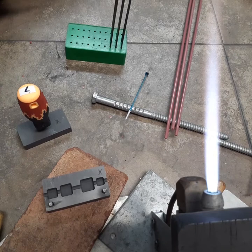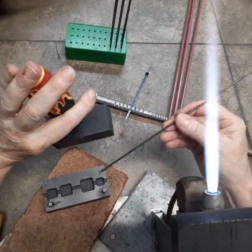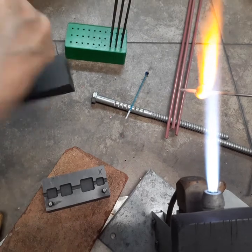Get yourself a nice little blob. If you'll notice, I've got an X on the top here and on the base, so I can line them up and not get them backwards.